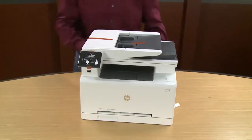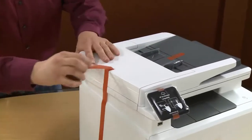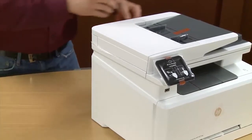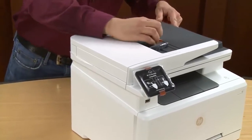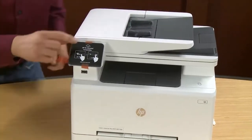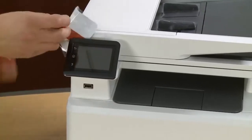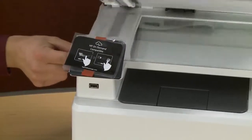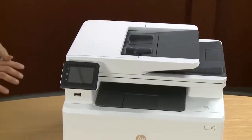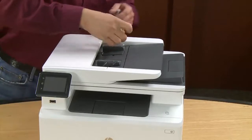Next, remove all the visible orange tape and clear plastic from around the printer. Lift the scanner lid and remove the sheet of styrofoam, then close the scanner lid. Remove the protective plastic from the automatic document feeder's paper guides.